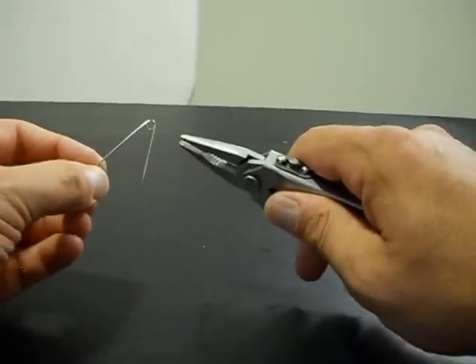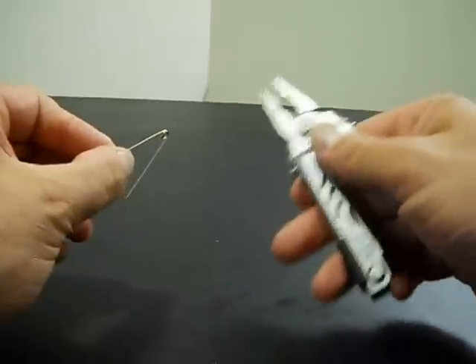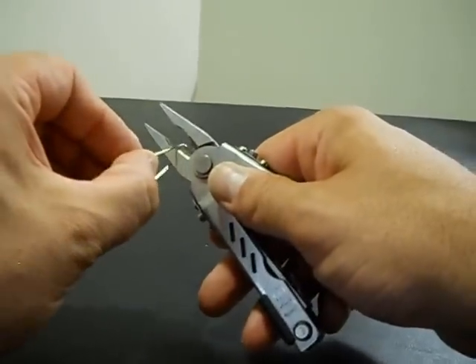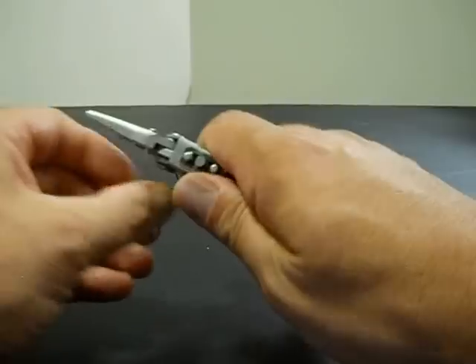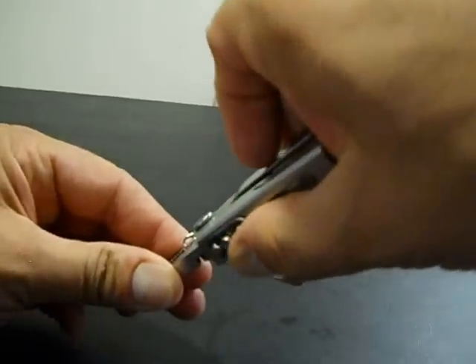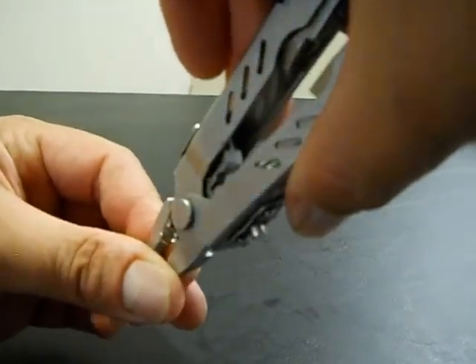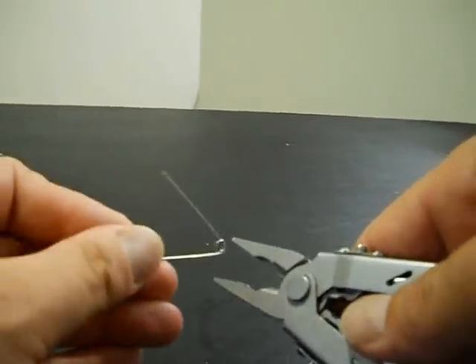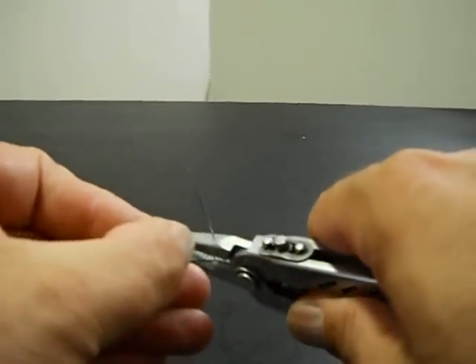That rarely happens, so pretty much I've got this with me all the time. And I can do everything I need to do to this safety pin to make a fish hook. First thing I'm going to do is cut it off as close as I can to the spring — you can see there where I've got the spring at. Cut this little coil right there, just like that. I'm going to take it as close as I can with the cutters.